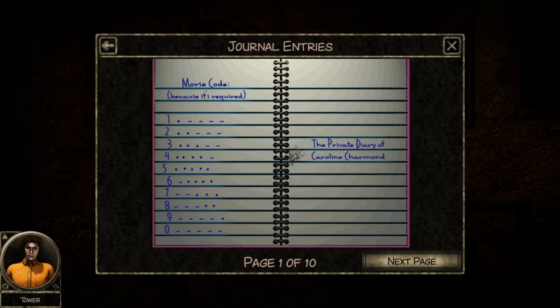Unless I'm reading it wrong - one, two, three, four, five. Green was three with two, so green should be three. Red was two with three. So the code is three, two, one.